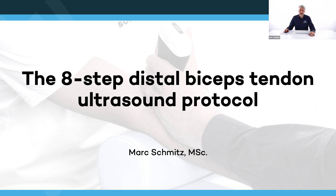Thank you, Shelley. It's very good to be here. We're going to discuss the distal bicep tendon. It's a clinically relevant structure, and if you want to assess it well, it can be quite challenging. We developed an eight-step protocol so that by the end of this webinar, you will be perfectly capable of scanning the distal bicep tendon. If you use this protocol, it should be easy in clinical practice to assess the biceps — lots of MRI scans are being made of the distal biceps, but with this protocol, ultrasound is already sufficient for clinical decision-making and clinical reasoning.